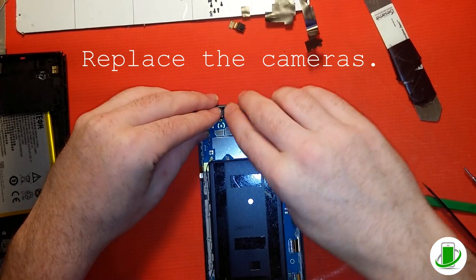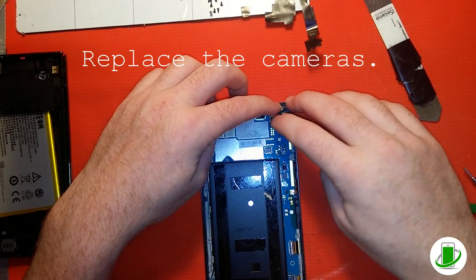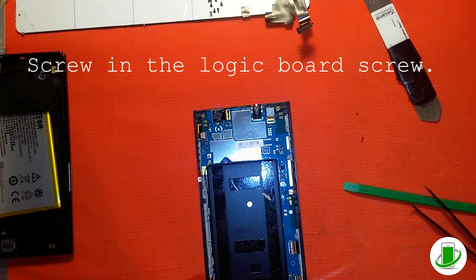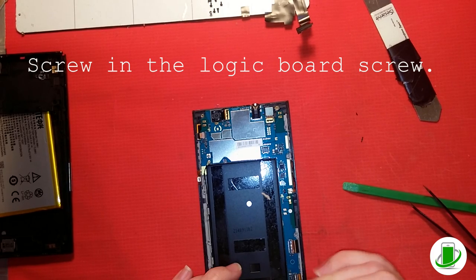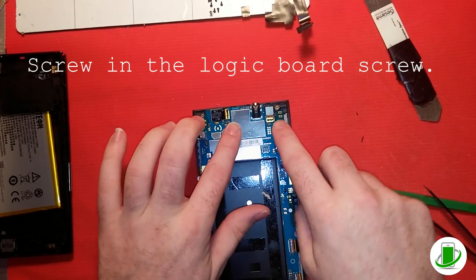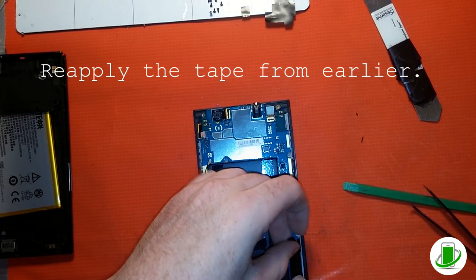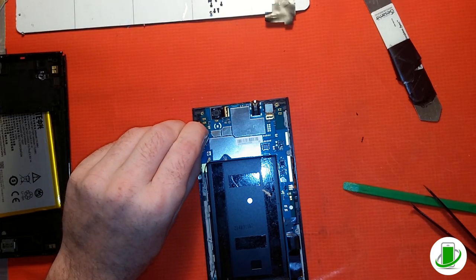The rear camera just pops into place on the side, and then the front-facing camera will pop in as well — you should hear or feel it click into place. Now he's screwing the logic board screw back in at the bottom. That screw helps hold the board in place so it doesn't get jarred, especially when charging. Don't forget the tape either — it reduces ambient static, helps keep things in place, and keeps dust out of connectors. Make sure to tape up those jaw connectors.